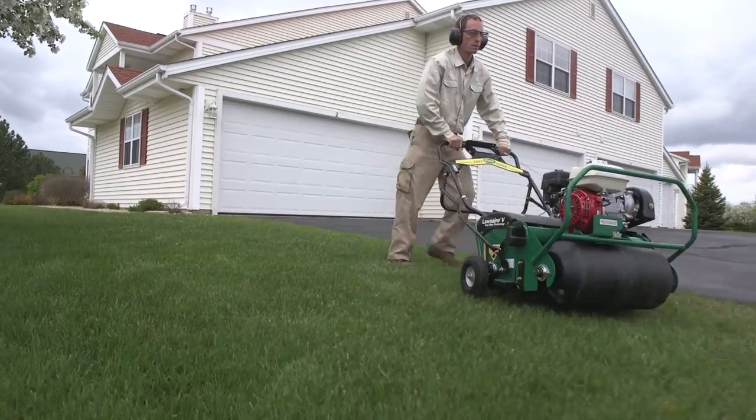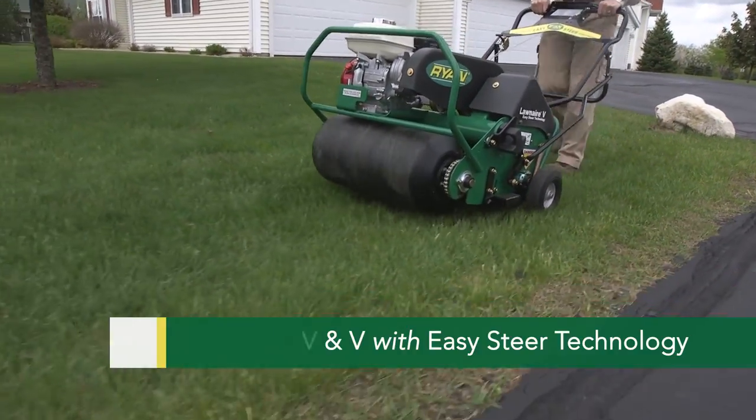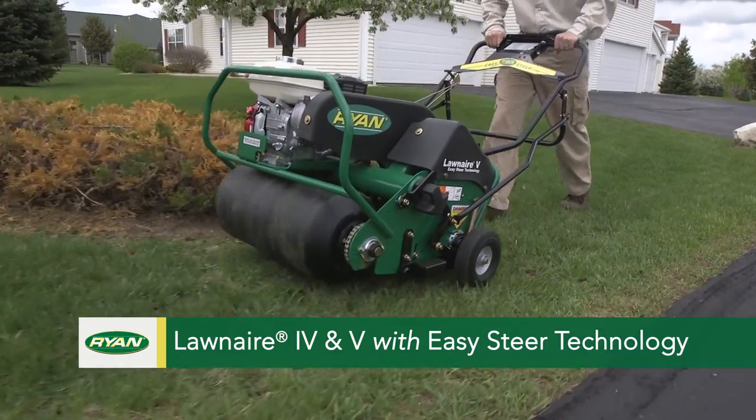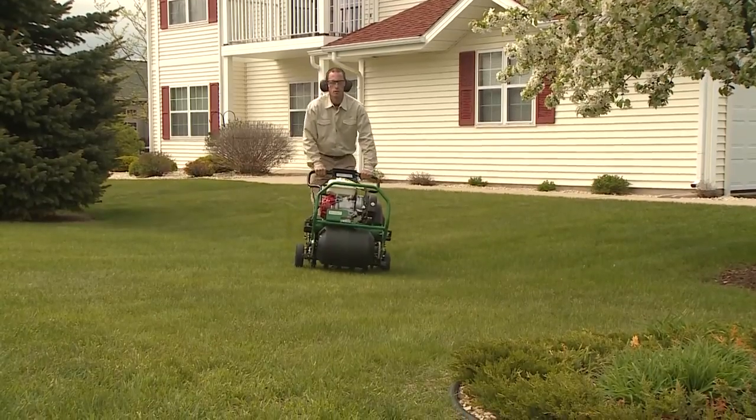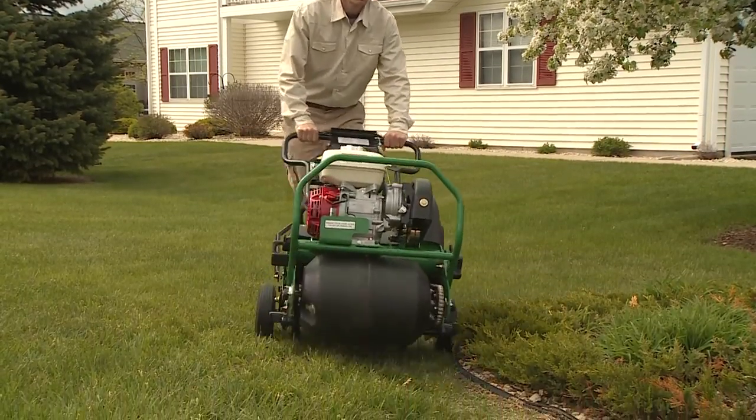Turn and steer without ever taking the tines out of the ground with our Lawn Air 4 and Lawn Air 5 aerators with Easy Steer technology. With productive ground speeds and easy operation, you can aerate faster than ever before.